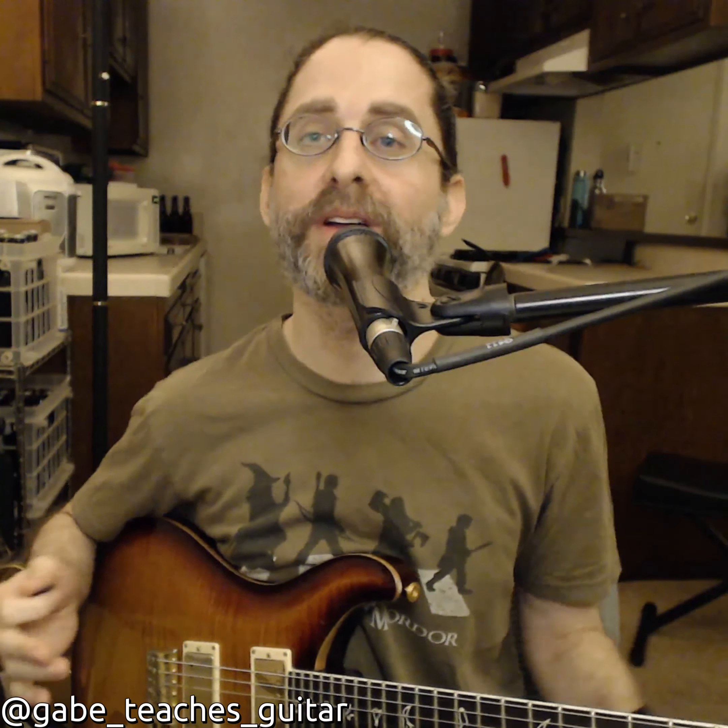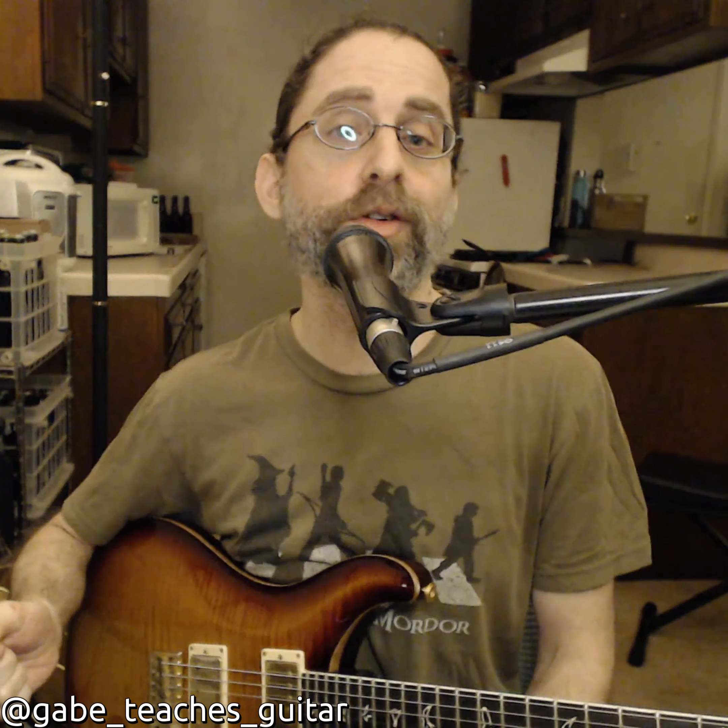Hey, this is Gabe, and I'm here for the first installment of what we're going to call Rick's Licks. I'm really into the band Goose right now, and I think Rick is an amazing player. He's got such good groove and good time feel, and his technique picking is solid. So I thought I would break down one of his kind of fundamental pentatonic licks — so here we go.